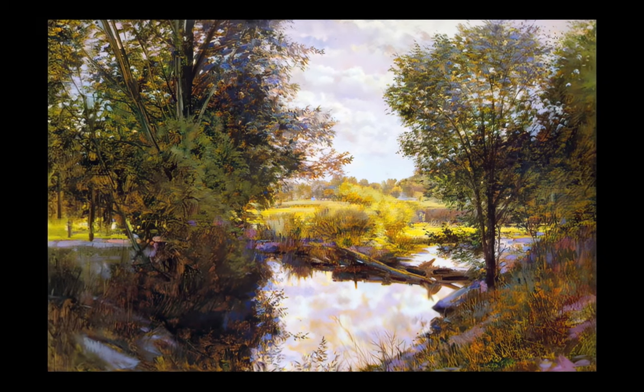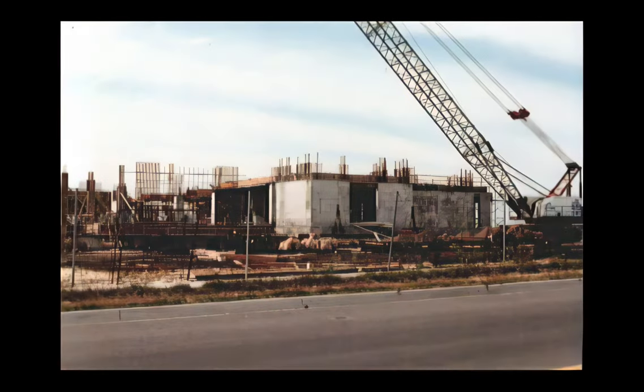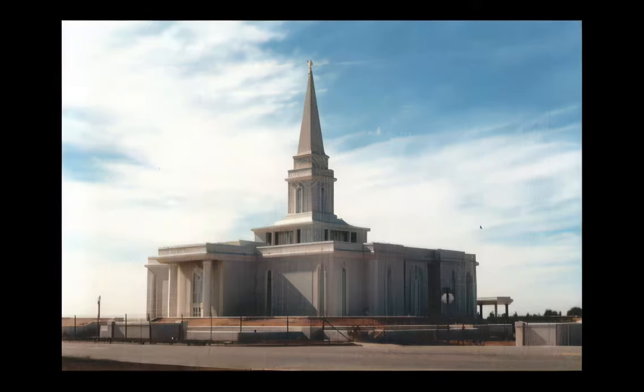When I was younger I had a goal to do murals, but they changed the ordinances and started doing films, so there was no need for murals. The interior designers substituted landscapes and paintings as decorative work in the temple. We had made a proposal to go to New England and England. When we were about ready to leave, Brother Weiss said they'd just finished the temple in Orlando and wondered if we'd do some for that too. Since we had the time, we said we'd go wherever they'd like.